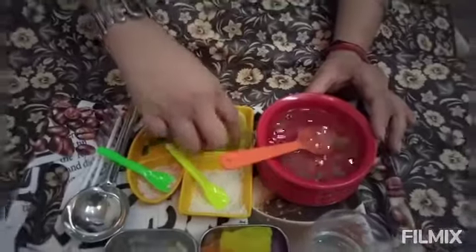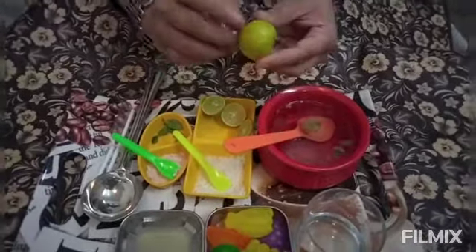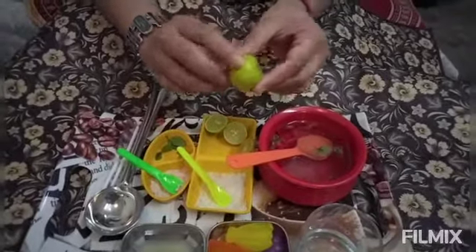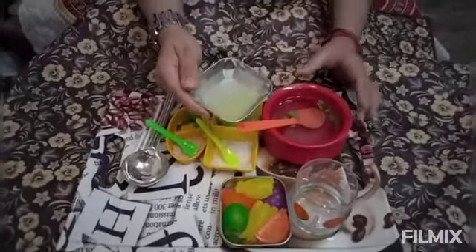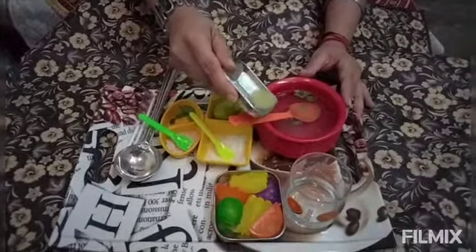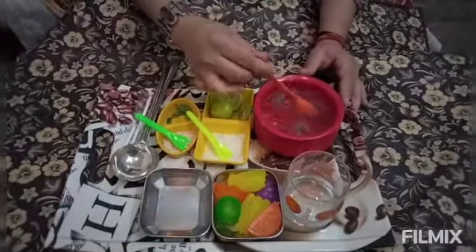Now we will put the lemon. Lemon is of yellow colour. Now we will squeeze the lemon and put the lemon juice in here. We will stir it again.